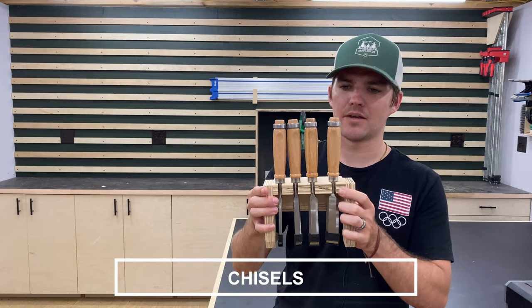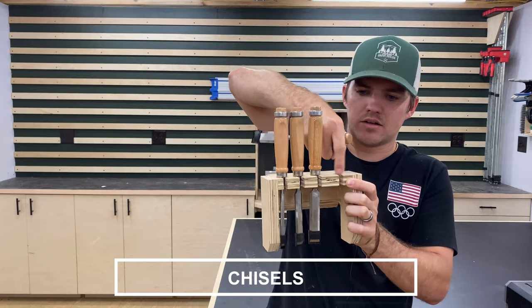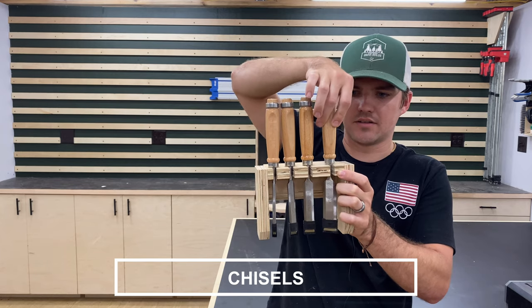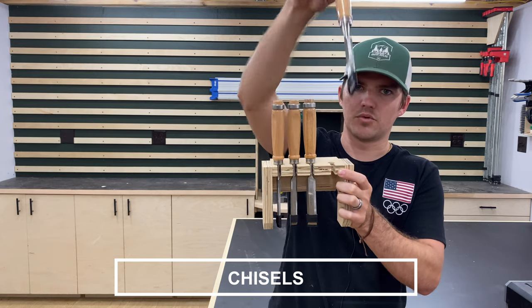The next tool hanger I came up with is this simple chisel holder. I drilled a hole in the top and then cut slots at the table saw, and the chisel slides right in there and is held in place. They can't come out the top unless you give it a little turn and then pull it out.